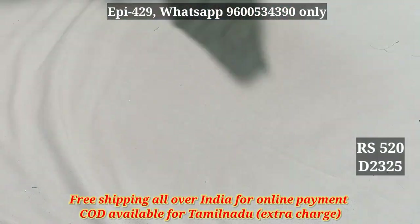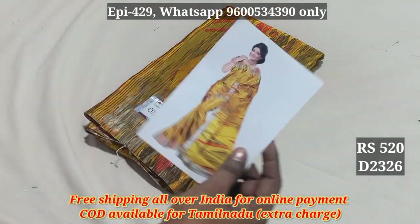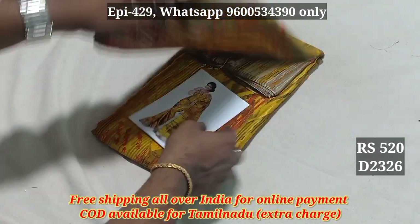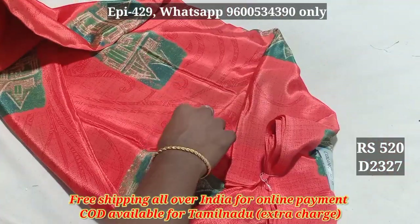2324, 2325, 2326, 2327. All the quality is very good.